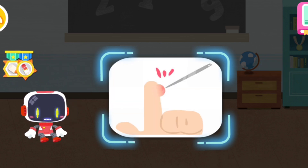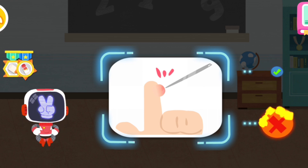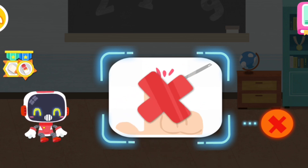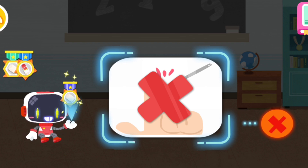Is it right or wrong to puncture the blister with a needle after being scalded? You are right, that's not correct. Once the blister is punctured, the damage on skin can easily cause infection. You're awesome, congratulations on winning a badge.